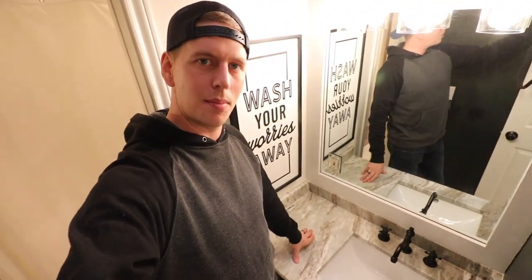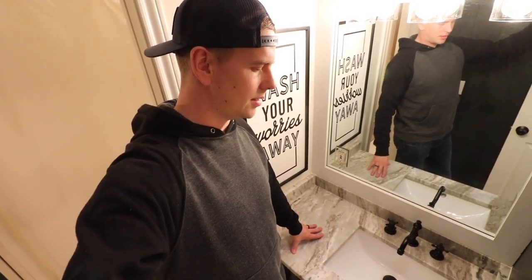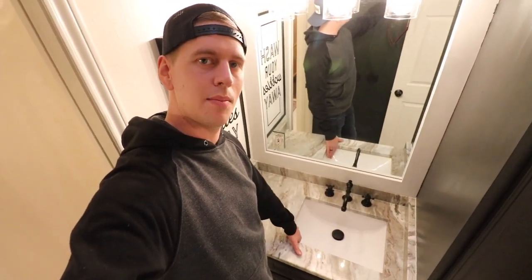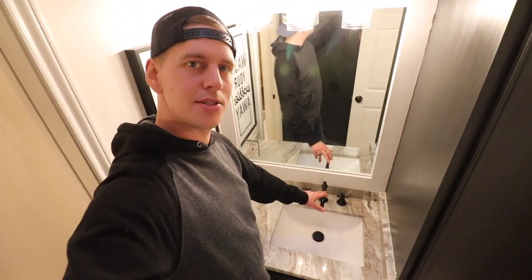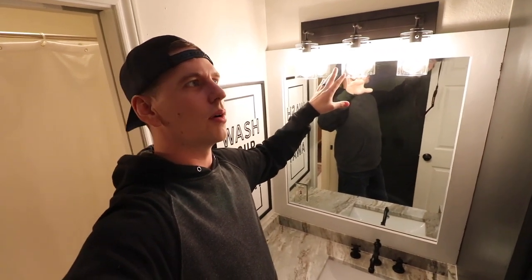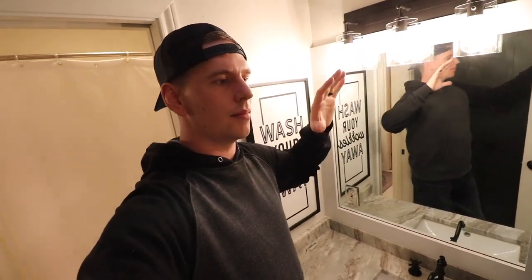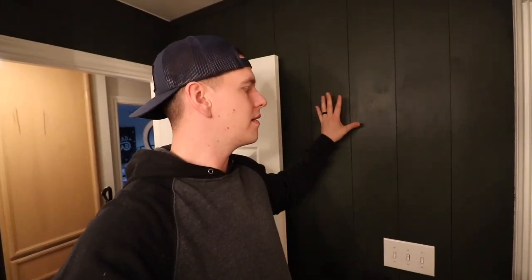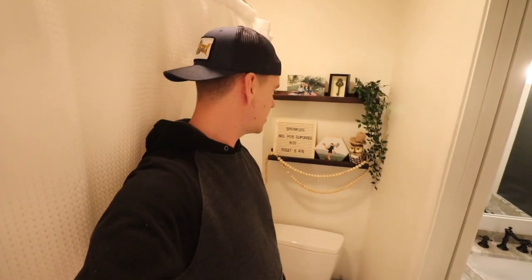We got these granite countertops as a remnant from a local supplier, so it was super cheap and they were able to come in and do both sides at the same time. The sinks came with the countertops and we got the faucets on Amazon. We replaced the lighting — we got those at Lowe's or Home Depot, and we'll put links to everything in our Amazon cart. We did vertical shiplap instead of horizontal for these bathrooms — wanted to do something a little different. The boys' side is this dark green color.